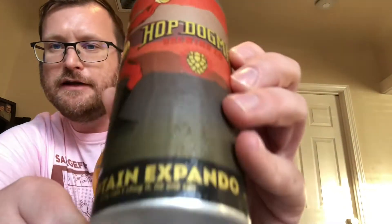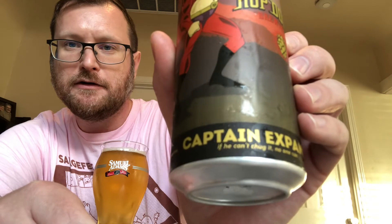Let's talk about this beer. I'm going to be drinking a Hop Dogma Captain Expando West Coast IPA — not a hazy IPA, let me be clear. Do your research, Ben. This one comes in at 7.2% ABV, made with Motueka, Citra, and El Dorado hops.